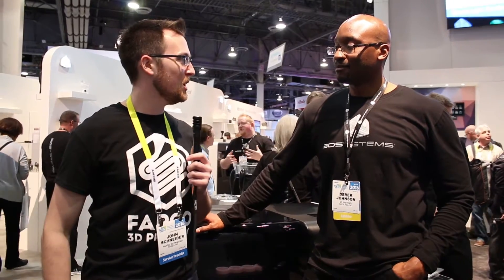I'm John Schneider with Fargo 3D Printing and we're here at CES 2016 in the 3D Systems booth, talking about some of the new things that 3D Systems is unveiling at this show. My name is Derek Johnson. I'm the product manager for the MJP product line.